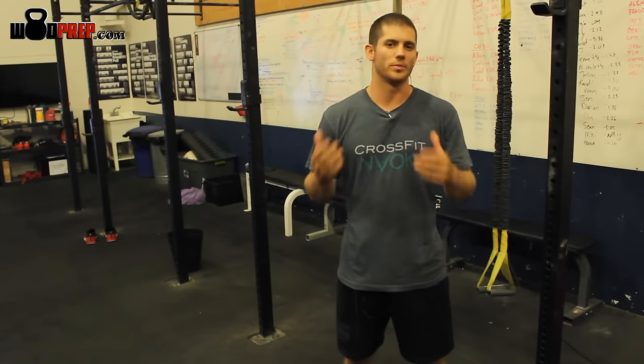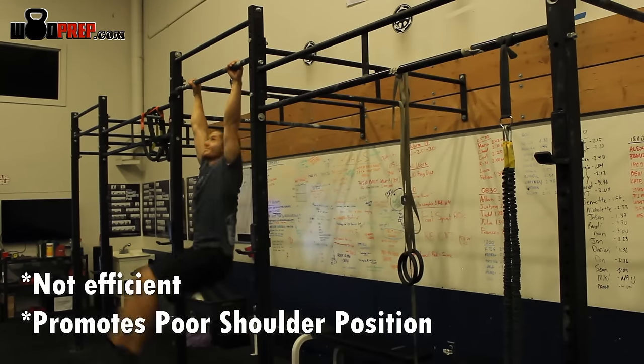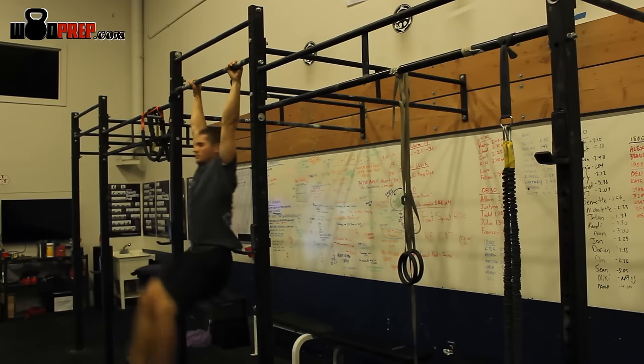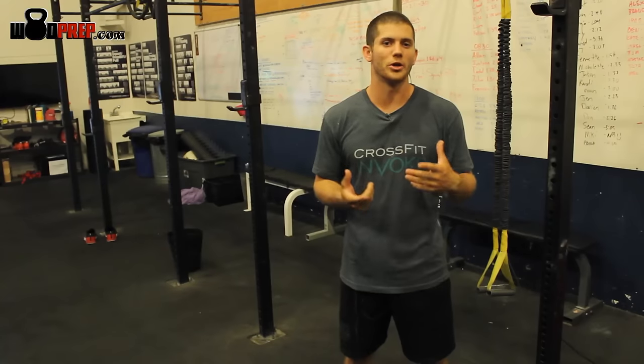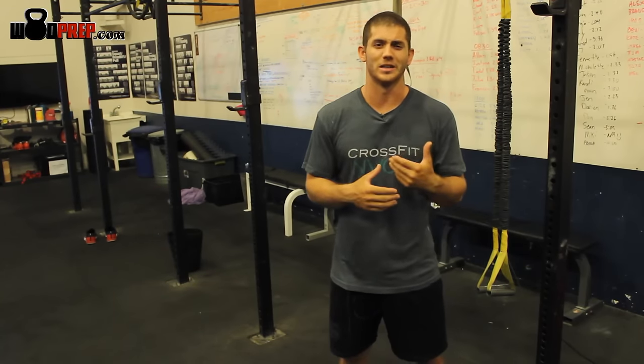I see a lot of people just jump up to the pull-up bar, and they do whatever they can to lift their knees up, and then they kind of flail their feet up to touch the bar. Technically it counts as a rep, but it's really not good for you, especially if you're disengaging your shoulders, and it's really not a great way to get efficient at stringing all those reps together.